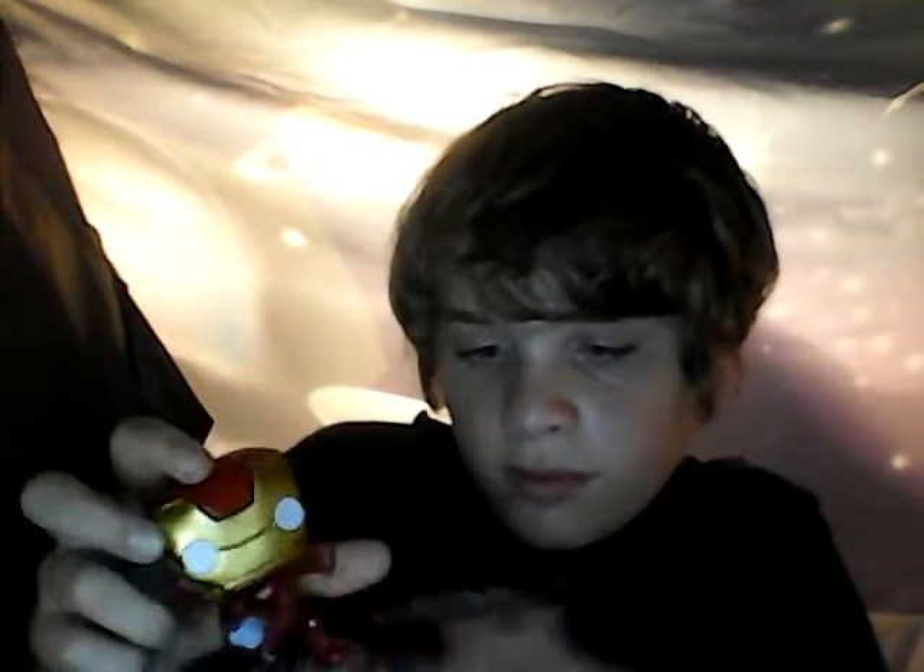Let's unbox it. There's the cap for the gun. Oh, super bright - I'm going blind!